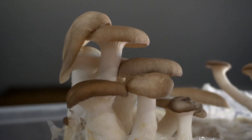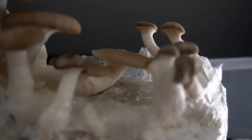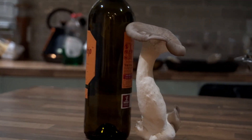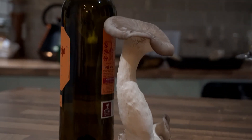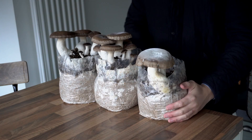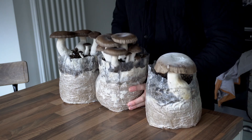Here's an example of a flush of black pearl king oyster mushrooms without a casing layer. As you can see I managed to grow one decent sized mushroom — it's fine but when you cook it it's basically just one portion of food. Now compare that to these blocks grown in exactly the same conditions but with a casing layer. The difference is obvious: you get a much more robust flush and way more yield.